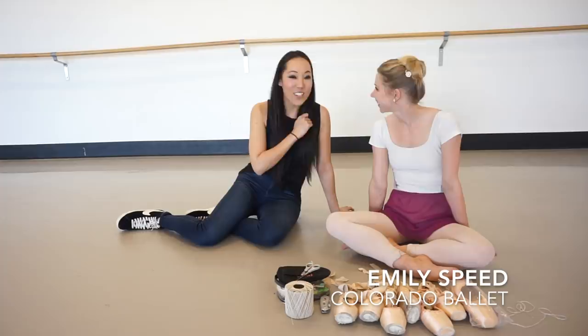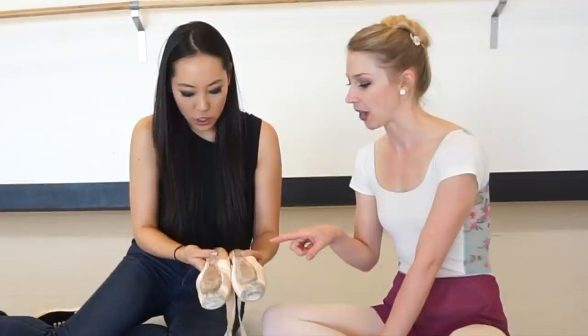Hey, it's Josephine from The Point Shop. I'm at Colorado Valley today and I'm hanging out with Emily, who is going to show us her pointe shoe hacks.